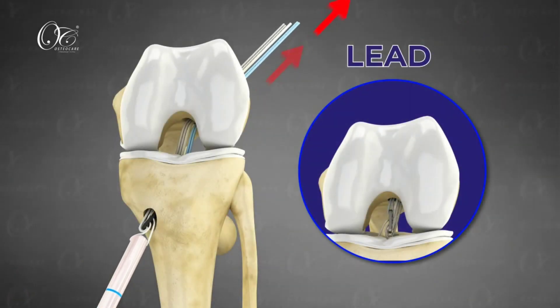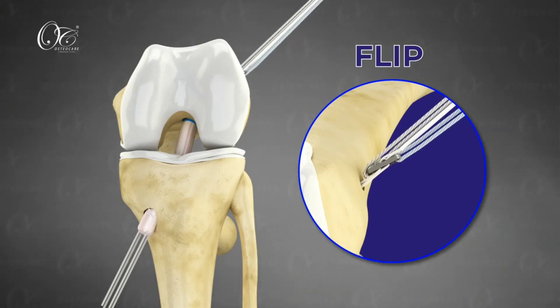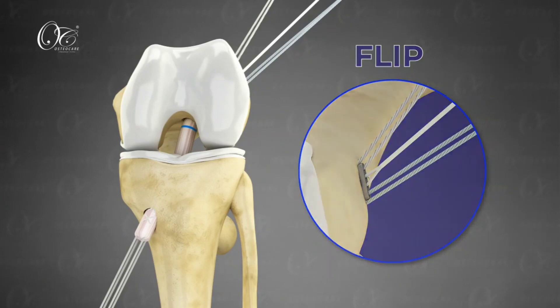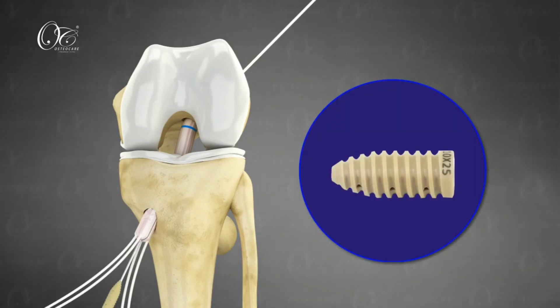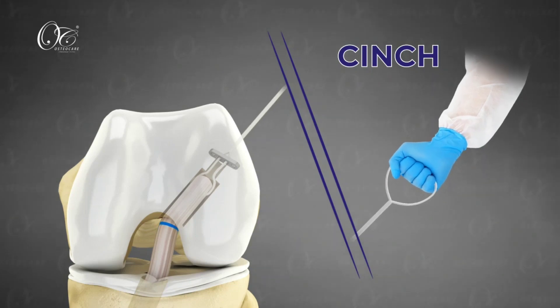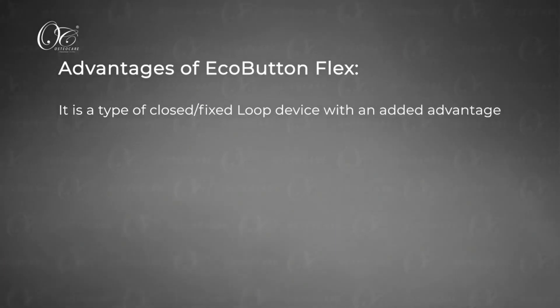The surgery is performed just like a fixed loop device: the graft is pulled and flipped outside the cortex. You can feel the flip similar to that in a fixed loop device. You then have the option of adjustability — you can cinch the graft into the tunnel 5 millimeters more. For example, if you are using a 20mm button, when you cinch the graft, the button effectively becomes a 15mm button, occupying the previously unoccupied part of the tunnel.